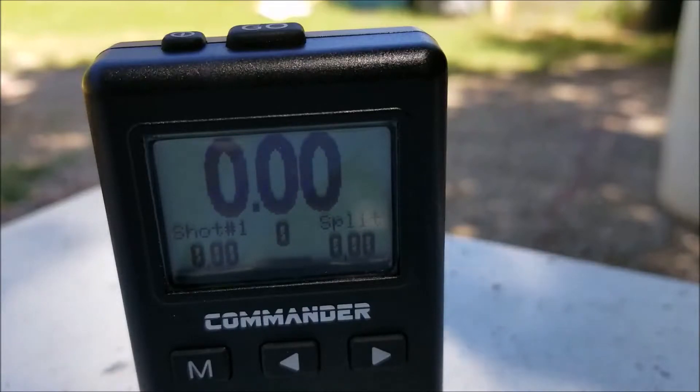At sensitivity level one with the .22 caliber rifle, I'm about less than two feet away from the timer and there's no reaction as far as shot time. If you're finished, unload, show clear.